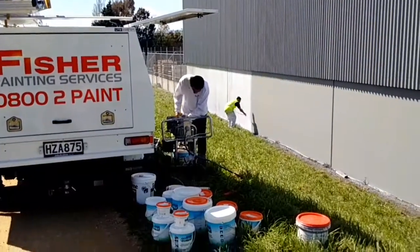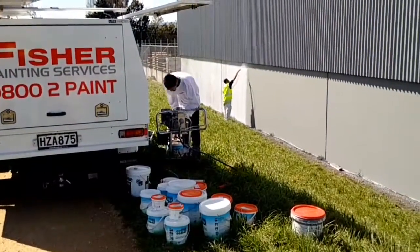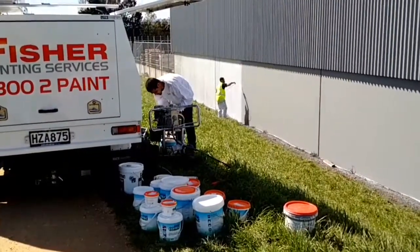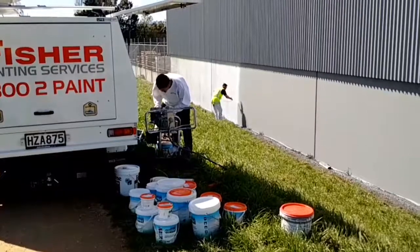Here we are applying the Kotec 2K anti-graffiti coating to the exterior wall of a Mitre 10 property in Palmerston North.